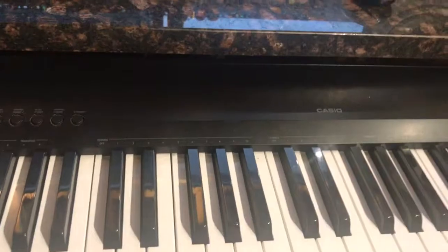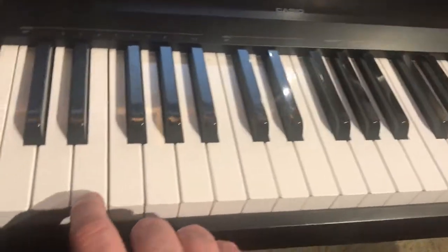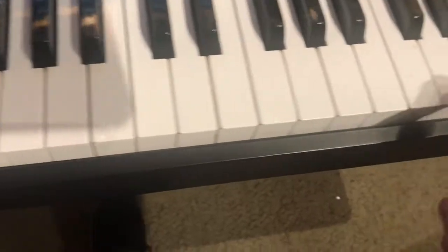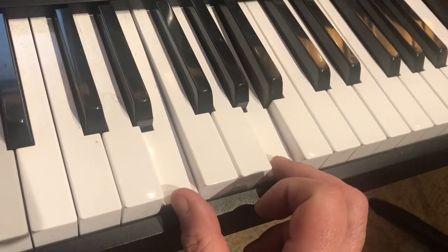You'll need the sustain pedal for this first part. I want these notes to ring into each other. Release the sustain pedal here and just hold this dyad.